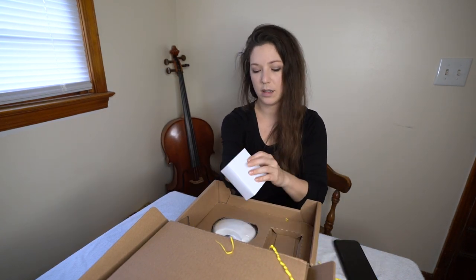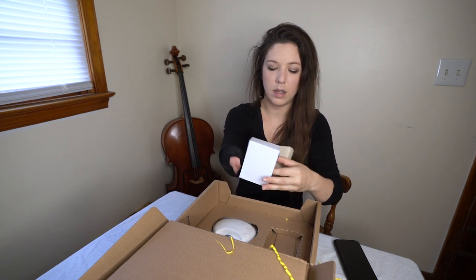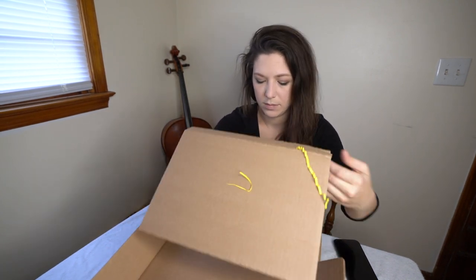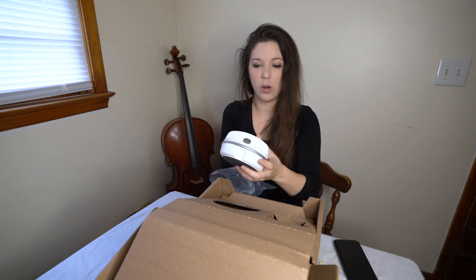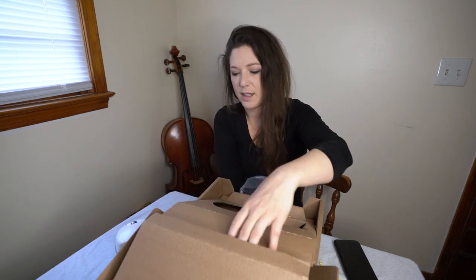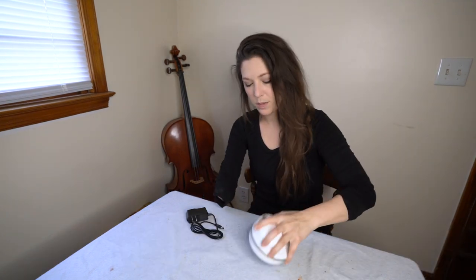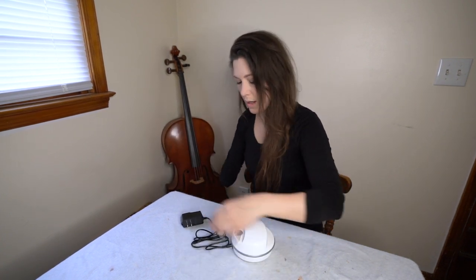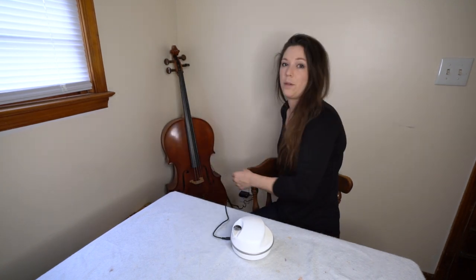The box contains the charger as I thought, and here it is — very nice, small, sort of compact appliance-feeling thing. The power cord plugs into the input here, and I have a power outlet right behind me. Let me grab my instructions again. Fortunately for this video I have semi-long nails that seem like they could use a trim, so that worked out.